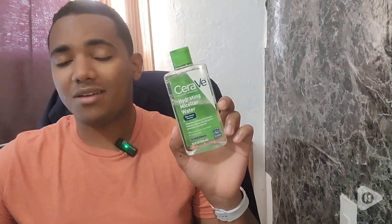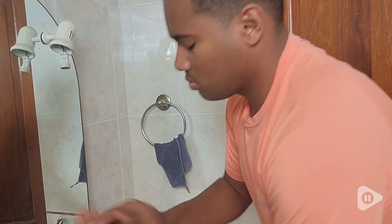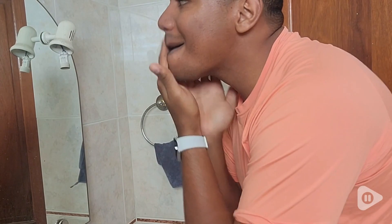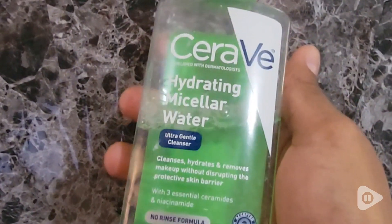I get razor bumps and all these different things after shaving. And for me to keep my face clean and at the same time well hydrated, this Micellar Water just does the job for me. Sometimes I'll even use this after shaving just to give me that calm sensation.